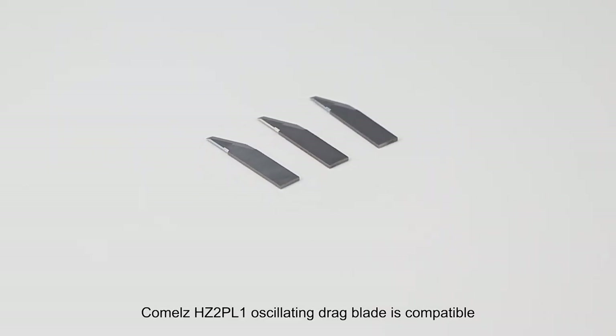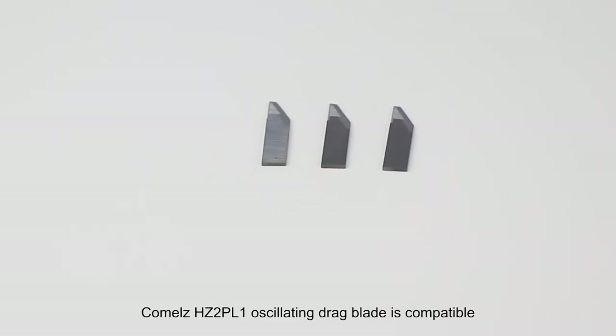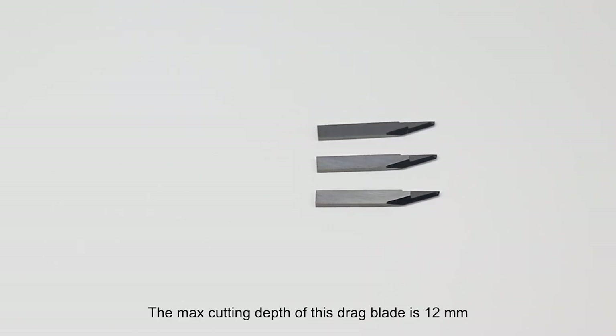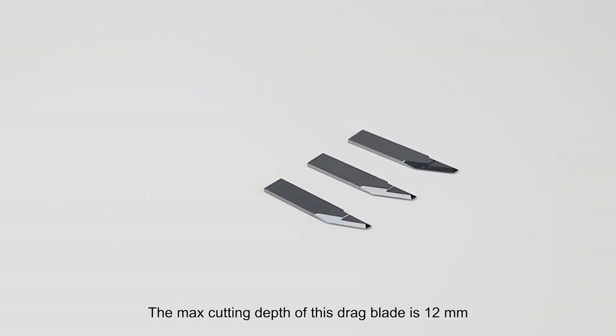KOMO's HZ2PL1 oscillating dragon blade is compatible with KOMO's automatic cutting machine. The max cutting depth of this dragon blade is [not specified].